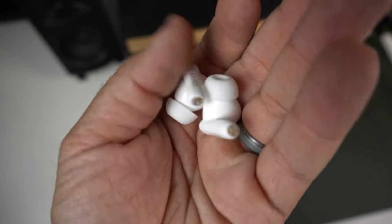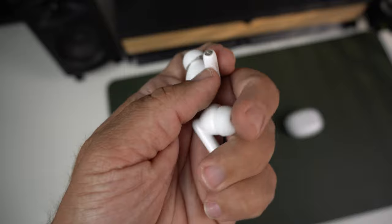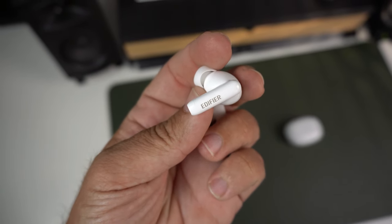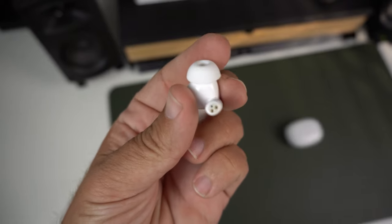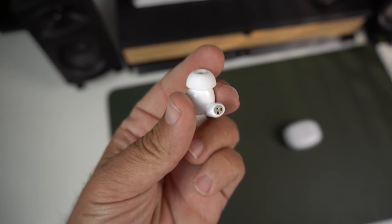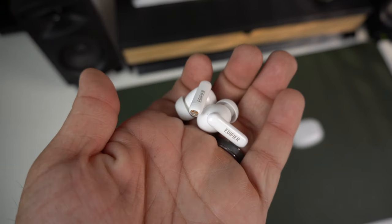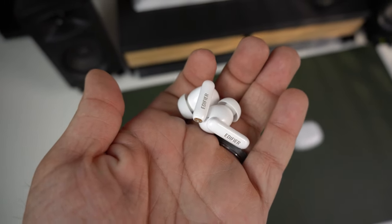These earbuds have an IP54 rating, so you get some dust, splash, and water resistance. Don't dunk them in water or jump in a pool, but they will survive the gym. You can get sweaty, splash water on them, or spill water on them — just don't submerge them.